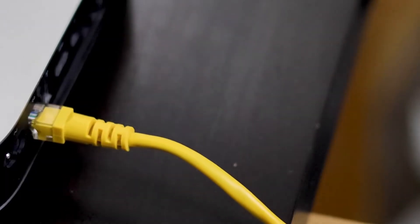If connected via Ethernet, ensure the cable is securely plugged into both the modem and the Aero.